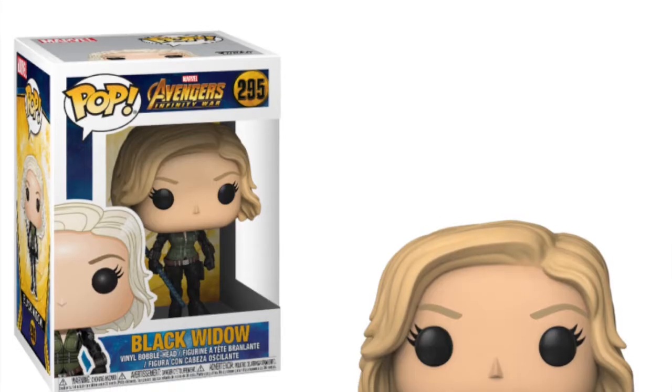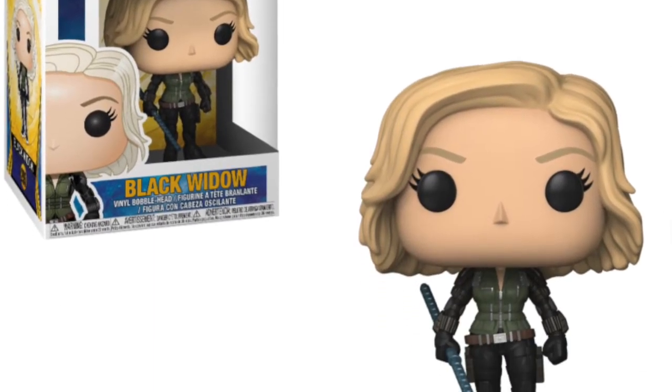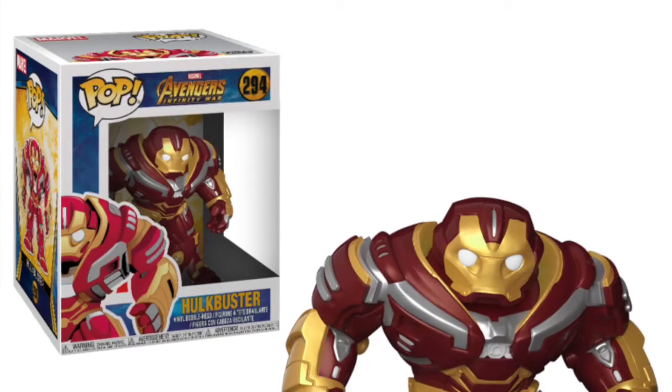We're getting a Black Widow pop where she now has blonde hair instead of the ginger hair she had before. It's a nice touch and change of the character to spice up action figures and pops, so we get a whole different new-looking Black Widow. If you need a figure with her blonde hair, it's something different from the previous Funko pops we've had of the character.